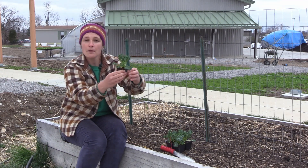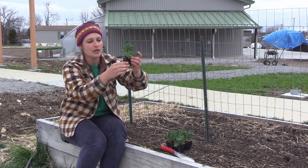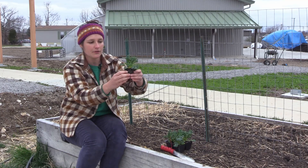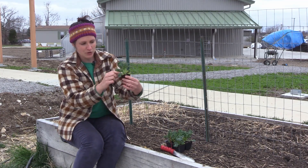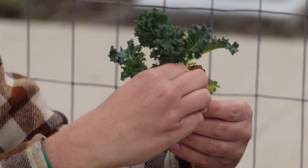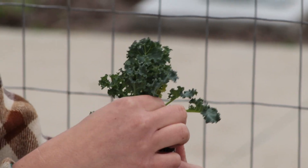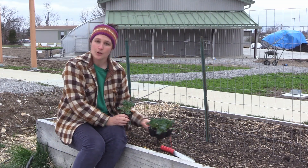You don't have to do much more than this. It's still pretty much in a block shape but slightly loosened. I'm going to pull off any yellow leaves — these lower leaves are a little bit yellow so I'm just going to pinch them off with my fingernails right at the stem of the plant. Now we are ready to transplant.